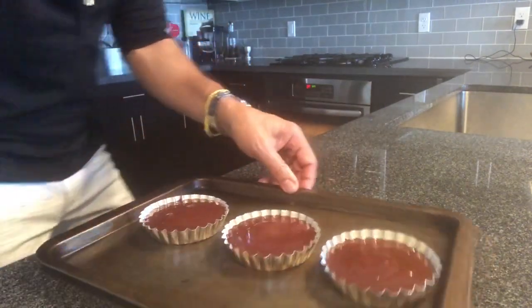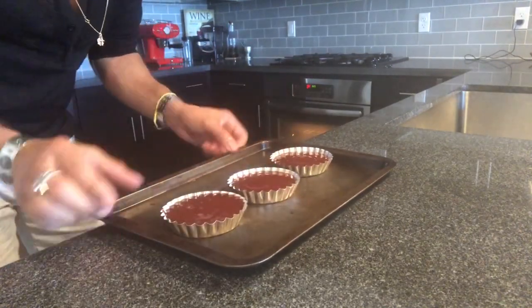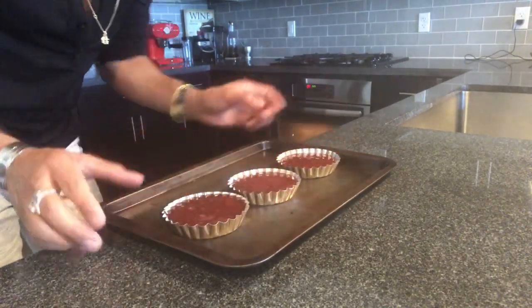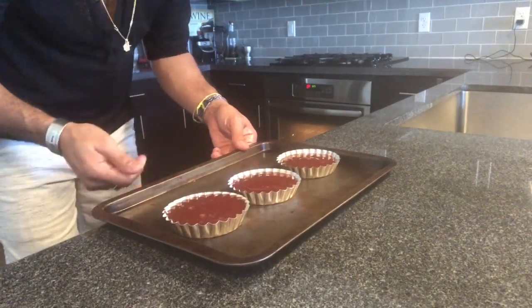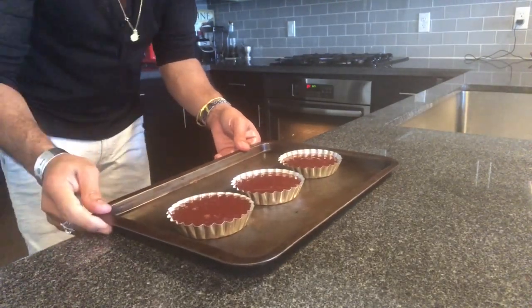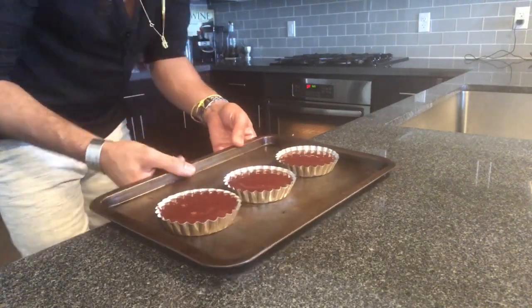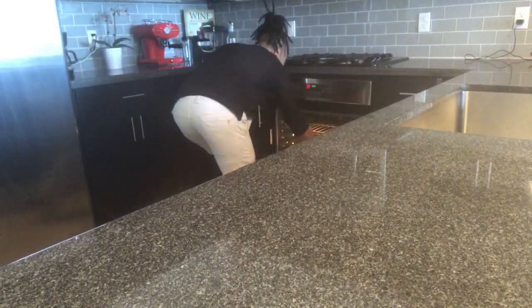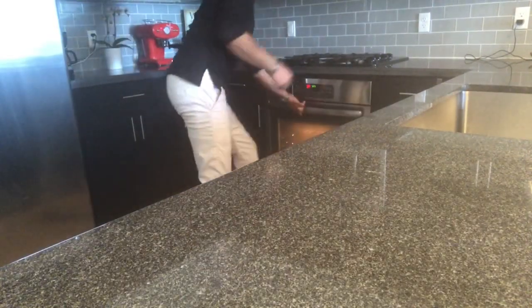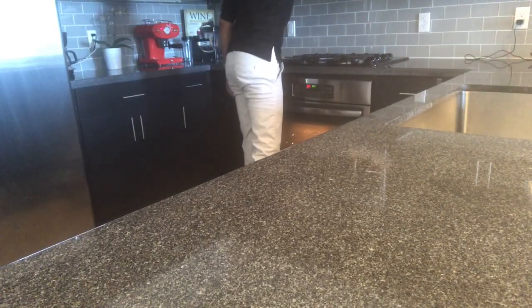My oven is already warmed up — 392 degrees Fahrenheit, which is 200 degrees Celsius. I'm going to bake that for six minutes — six minutes. There you go, put my timer, six minutes, and let's see.